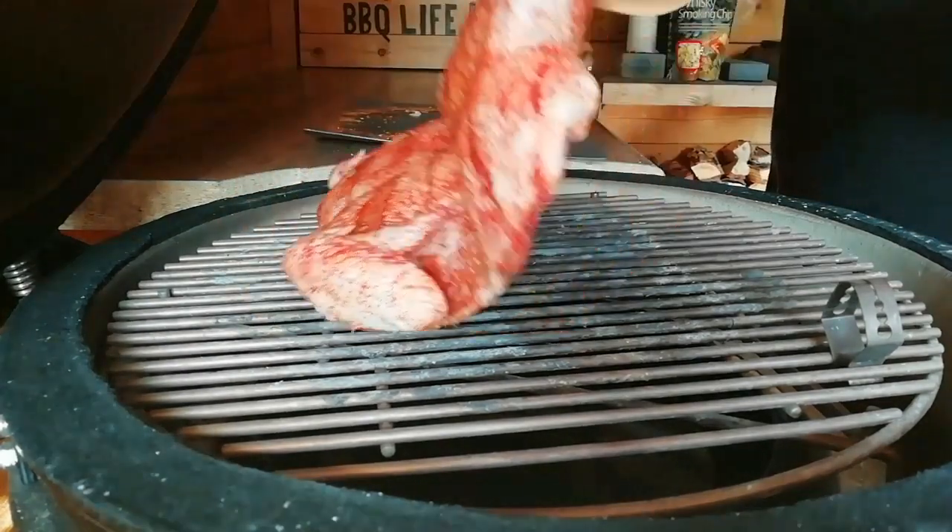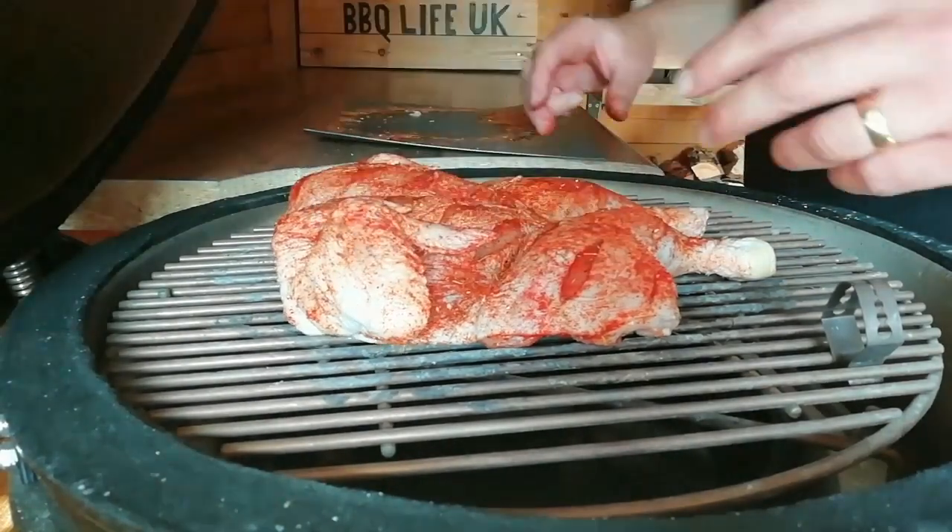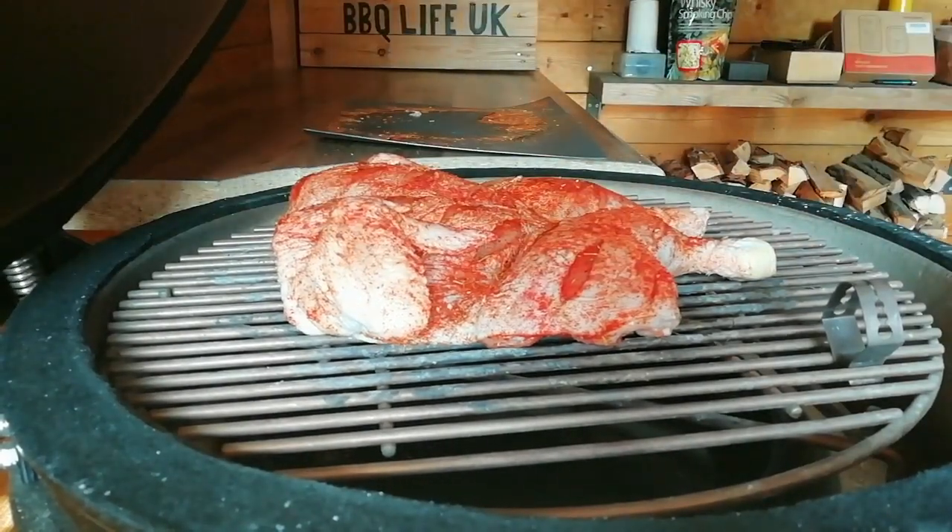Now we've come up to temperature, we're going to lay the chicken on right over the top of that drip pan so that any fat drips down onto that pan. Then close the lid. I'm expecting this to take about 40 minutes.